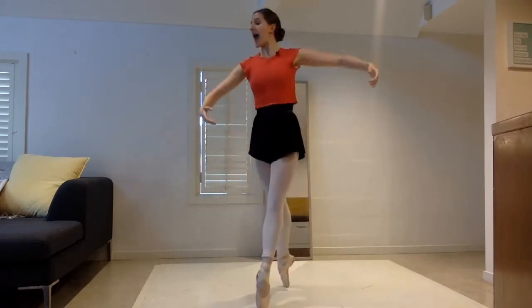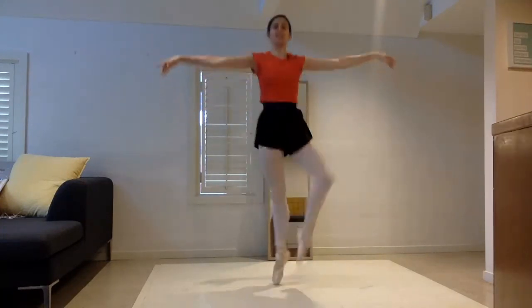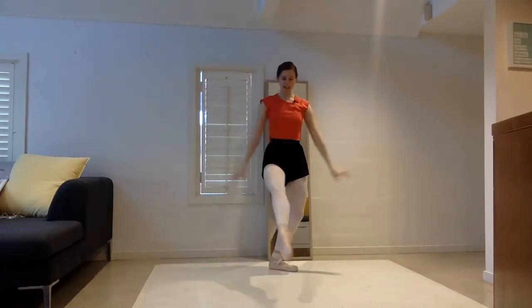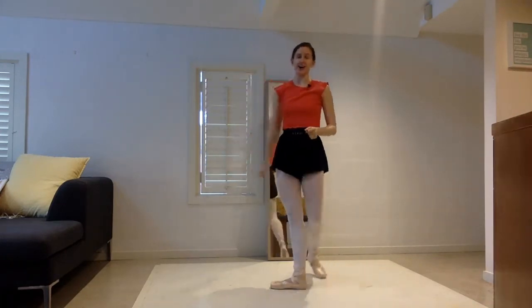We go one, two, three, relevé back up and come to fifth. Then we're going to go fourth, second, fourth — and one and two and three, relevé up to fifth. Then four retiré passé backs: one, two, three, four. Then we step up to fifth and do a little retiré to change legs so we can go to the other side.